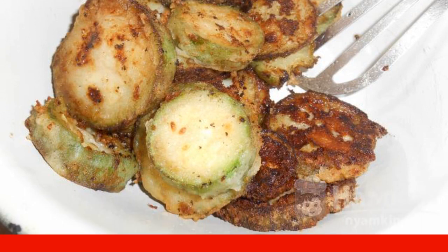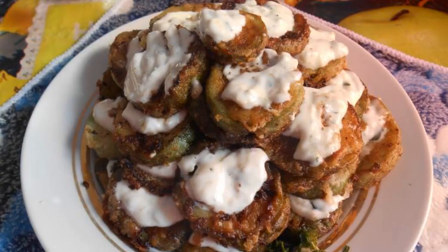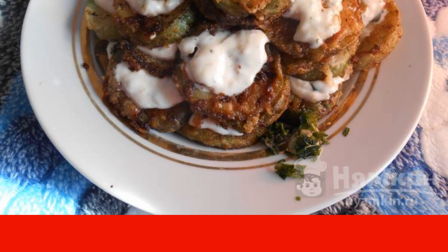In the meantime, mix mayonnaise, chopped garlic, and dill — optional. Lubricate the cooled zucchini with the mayonnaise-garlic mixture. Everything is ready. Enjoy your meal.